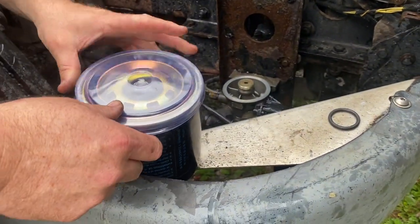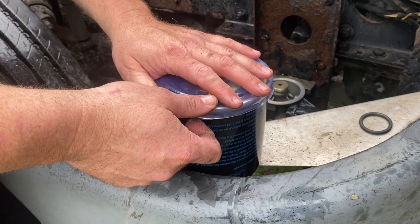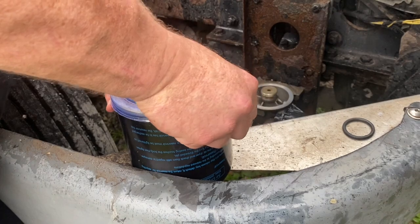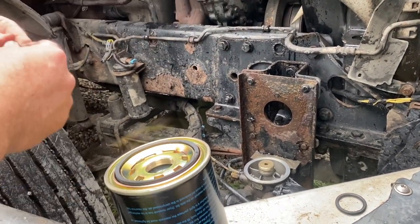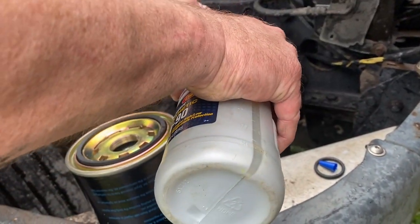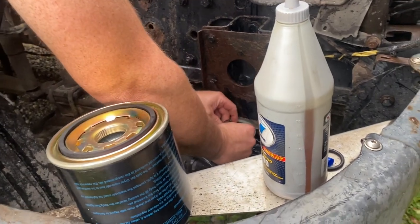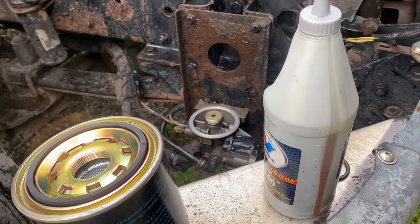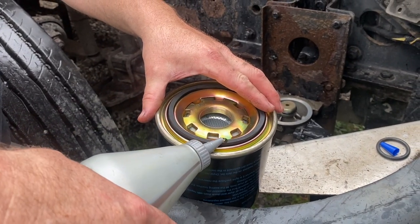This is a brand new filter. If you go to a parts store and it does not have a dust cap on it, do not buy it — absolutely do not buy it. This one has a dust cap on it, so we're going to pull that off. Right here is a brand new O-ring. It doesn't matter what kind of oil you use — I just got some gear oil. You're going to put it on this O-ring, slick it up with your fingers, and install it right back in the same place where you took the old one off. There's a very tight fit on there.